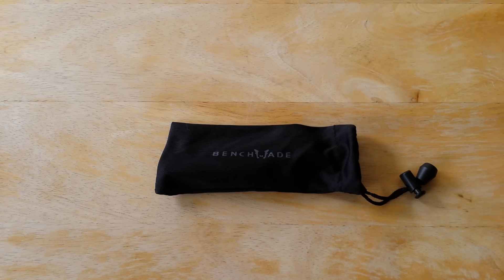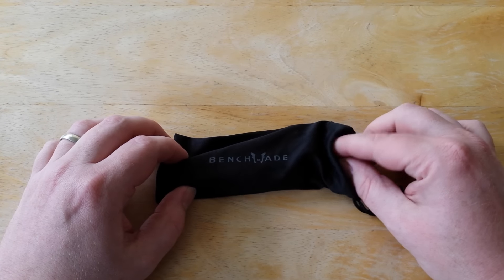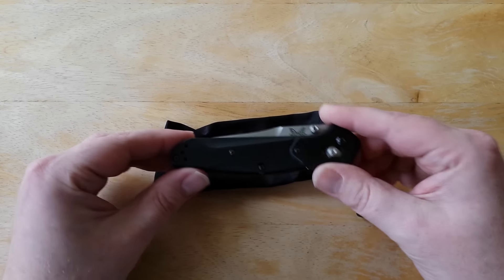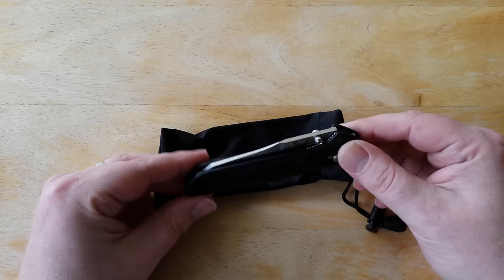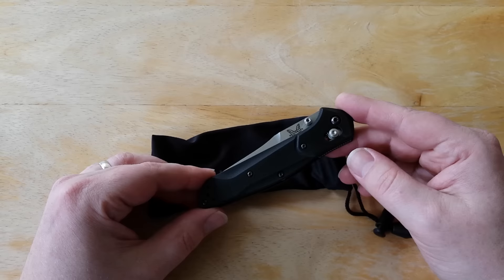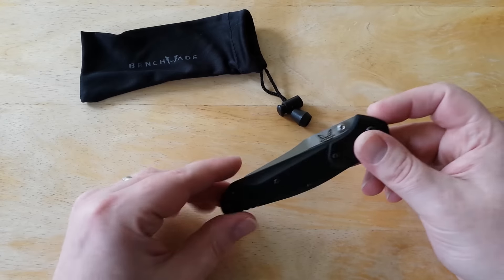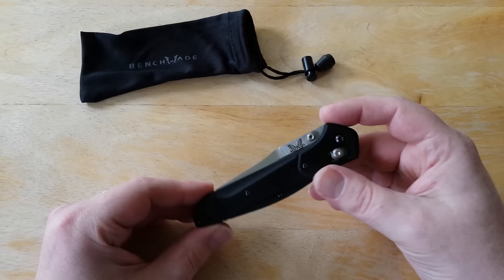Hey guys, what's up? I just wanted to do a short video here to kind of give you guys my thoughts or impressions on this knife. Initially, I wasn't going to do a video review on this because honestly, it is so similar to the standard Benchmade 940. But I decided some of you guys might be in the market for a 940, having a hard time deciding between the standard aluminum handle version or this new G10 version, the 940-2. So I said, what the heck, I'll do a quick little five-minute video showing the 940-2.